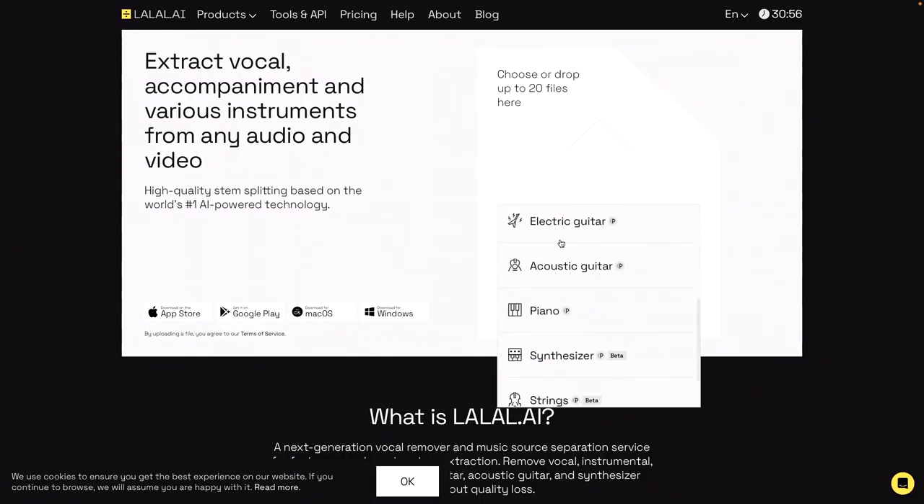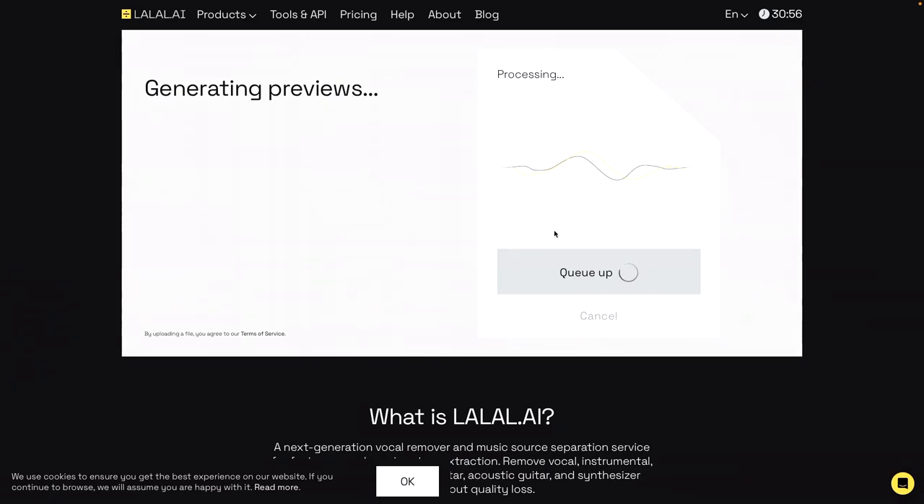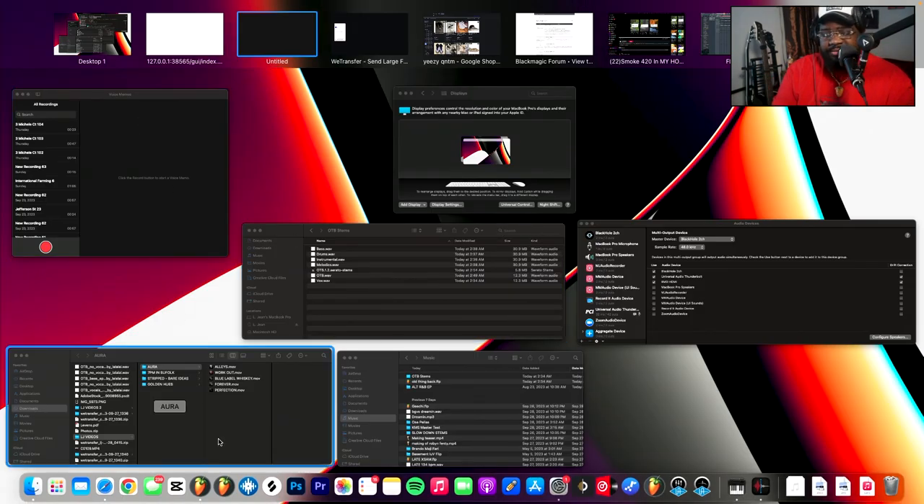Now I'm on La La AI. The thing about La La AI is everything is different — I don't think they have a setting for everything, so I have to go one by one. La La AI might be the most expensive over time because you pay per minute. The pricing is $35 for 500 minutes or $25 for 300 minutes — they have sales, so you may get bang for your buck. La La AI took six minutes and 30 seconds — about a minute more than Serato.